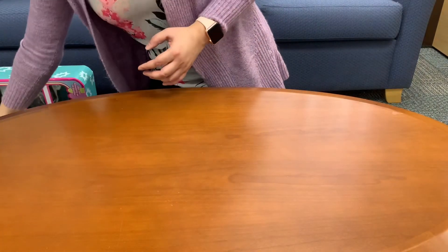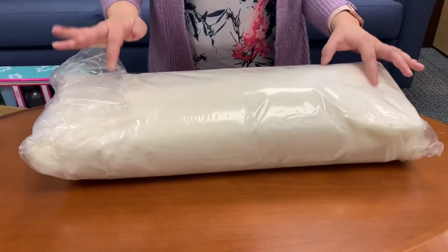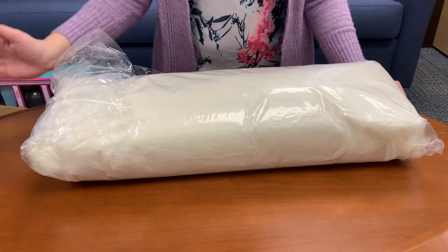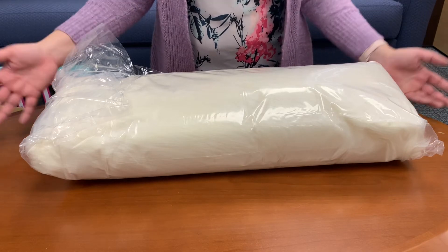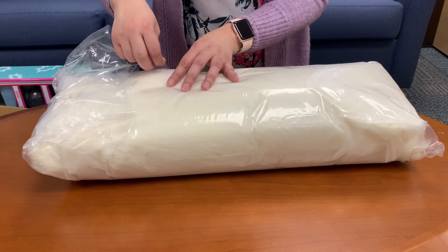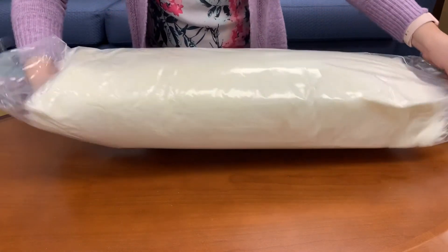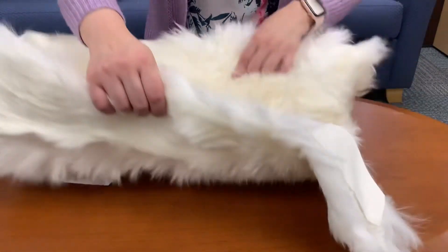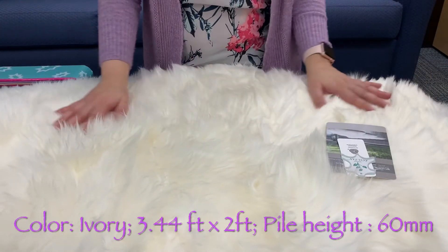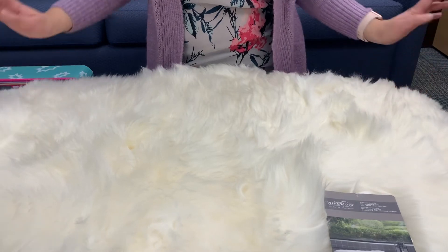The next one I purchased from Costco — this is actually the first time I'm purchasing this type of product, so I just wanted to share it with you. It's basically a rug. I'm currently working from home and I work in the basement where it tends to be a bit colder. Even though I'm already wearing a sweater, I still find it a bit cold. So I thought I could put this on my leather seat and it would just make me a little more comfortable while working. This is how it looks — I think it's very pretty and I've always wanted one but never had a chance to get one. What do you think about it?